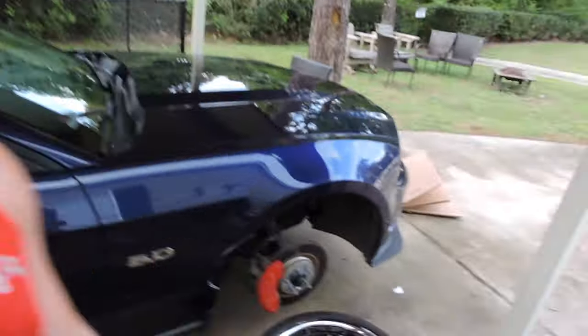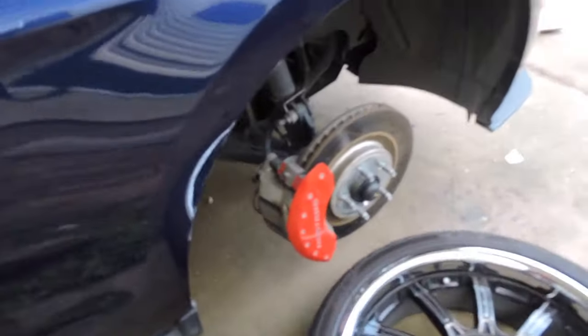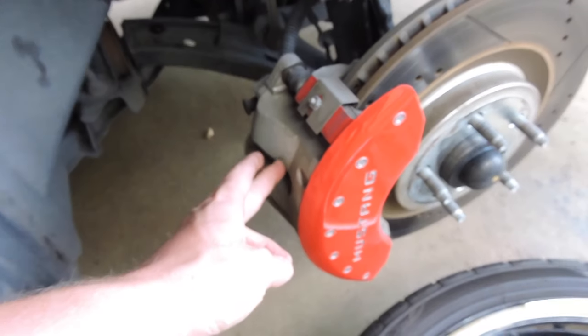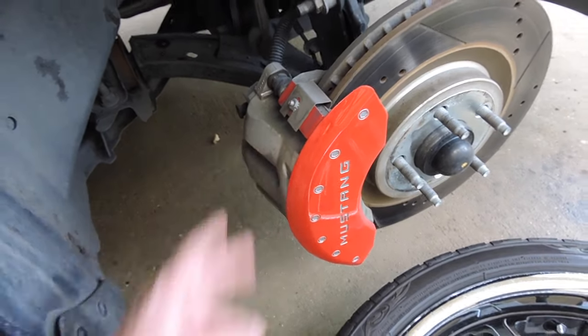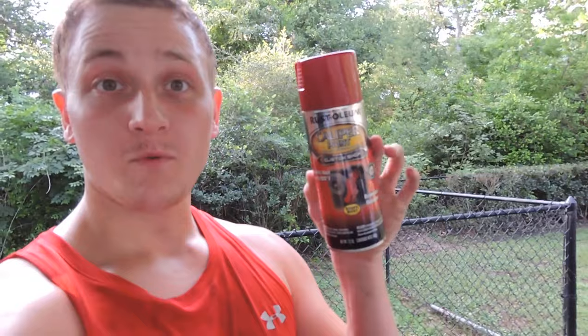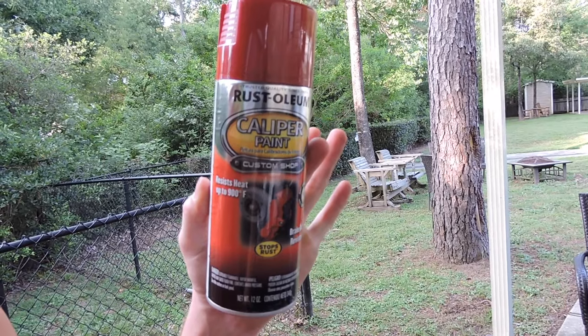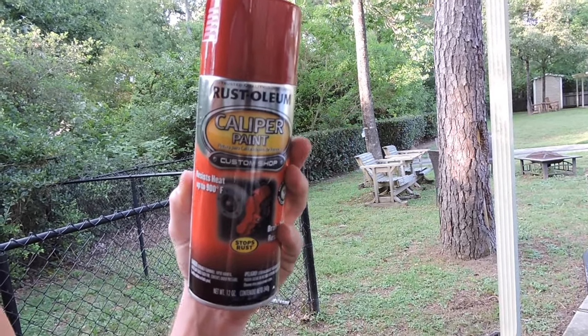Good afternoon guys, Logan here. Today I'm going to be taking off my red caliper covers and painting the actual caliper underneath. To paint your calipers red you don't need a whole bunch of stuff — a quick trip to AutoZone, O'Reilly's, or Walmart for under $20. The first thing you need is the caliper paint. This right here was five bucks from Walmart — it's 900-degree paint in red.